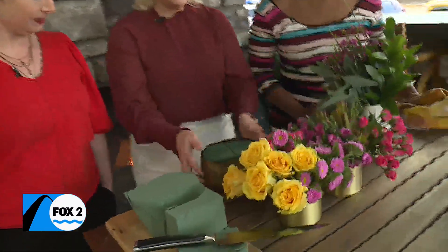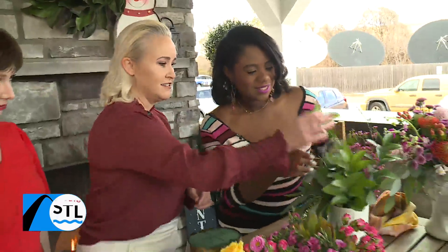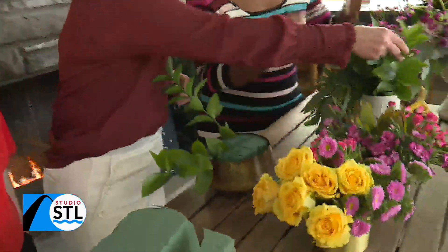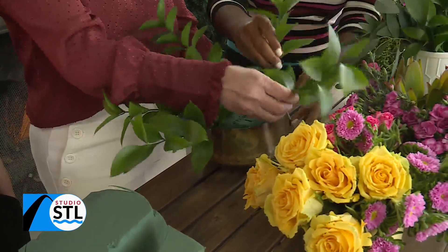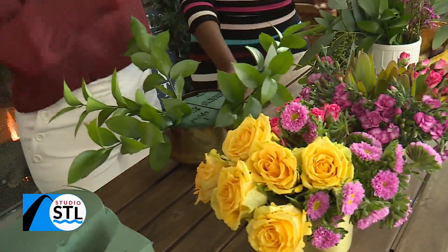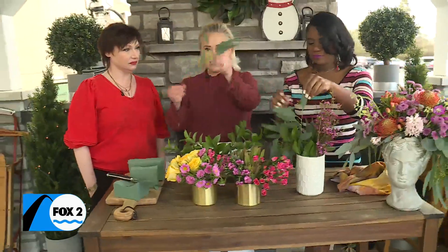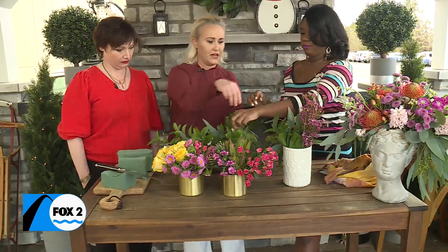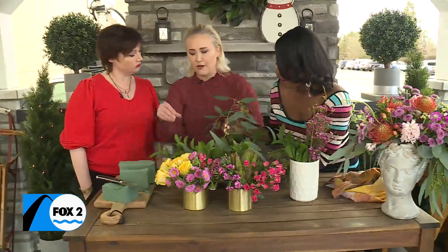I'm just going to put the soaked foam down in there. First, we talked about that base of greenery, so let's start with the sturdier pieces — they're going to go in and around the outside in a bunch of places, keeping them low at quite an angle. I've already pre-trimmed these for us. That's kind of your base. Then maybe some of these more flowy guys — a different kind of greenery — just adding some texture. We want to cover the foam at the base, so that part's important. After the greenery, the next thing we reach for are our focal flowers — they both start with F!